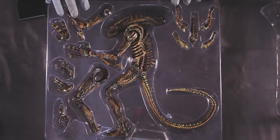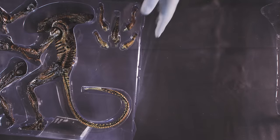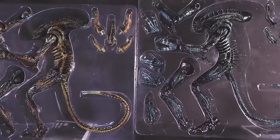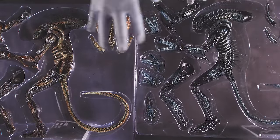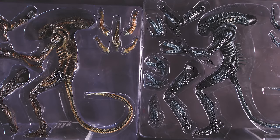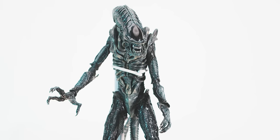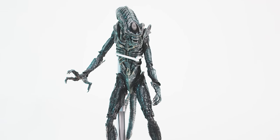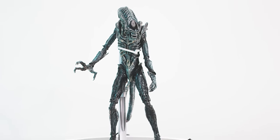Even the rubber feels slightly less soft, so something must have been changed between versions. Beyond this, there is absolutely no difference between the two figures. The original Alien Warrior from the second film was in fact brown — sort of like a cockroach. It was James Cameron's steely lighting that caused the creature to be perceived as blue. And from Hot Toys to NECA, this has been a popular way of double dipping on a single sculpt.